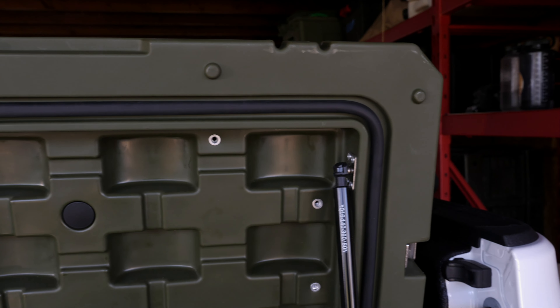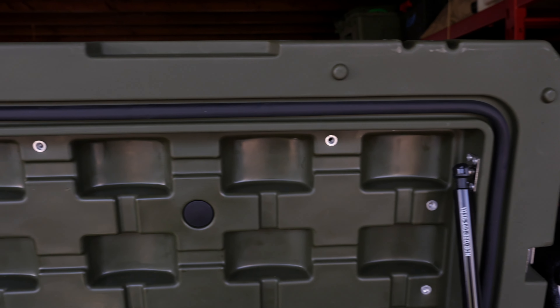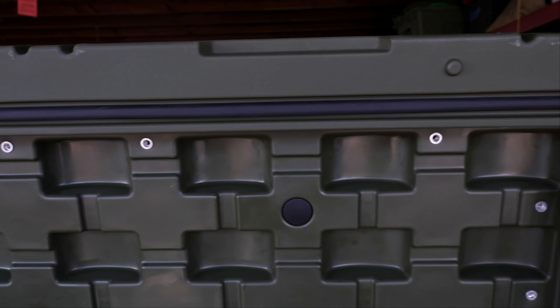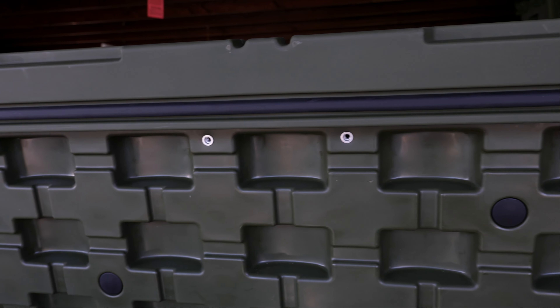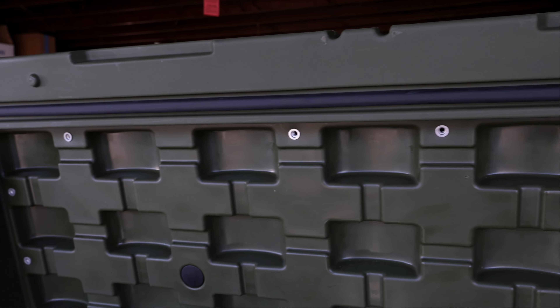The last thing I feel is extremely important is the weather seal around the top of the lid. That weather seal is what keeps dirt, dust, and water from getting inside your box. That's probably one of the most unique features of this box that my other boxes don't have. It keeps everything in there safe and dry, and if you're on a long trip you know how important it is to keep all of your stuff dry.